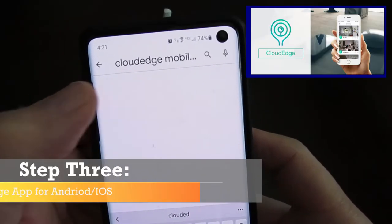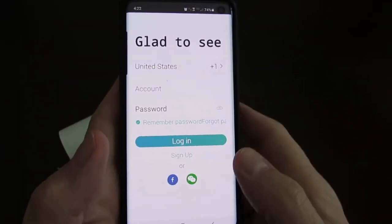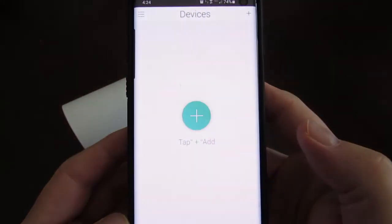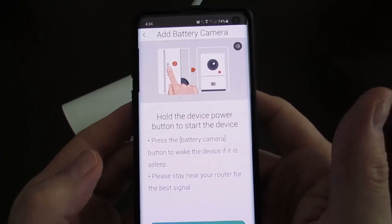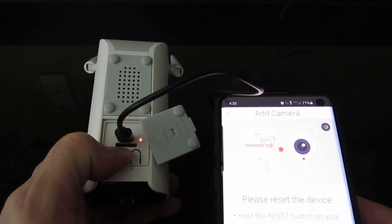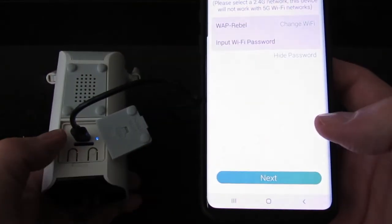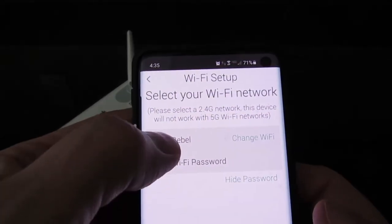Next, download Cloud Edge from the Play Store or iTunes. You'll need to create an account — put in your email address and choose a password. Next, it's going to say 'add device' — choose battery camera. Go ahead and power on your camera by holding the power button down for four or five seconds. Next, set up your Wi-Fi; the camera will already scan for Wi-Fi, so find your network and enter the password.